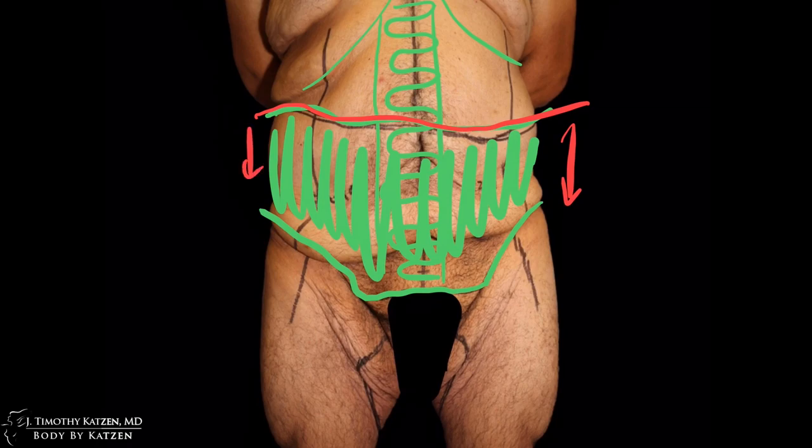Moving on to the inner thigh — you can see his quads are extremely well developed from a lot of biking. But with his significant weight loss of about 230 pounds, he has skin and fat on the inner thigh. I'll make an incision on the inner thigh and remove at minimum the excess skin and fat on the front half and the same amount on the back half.